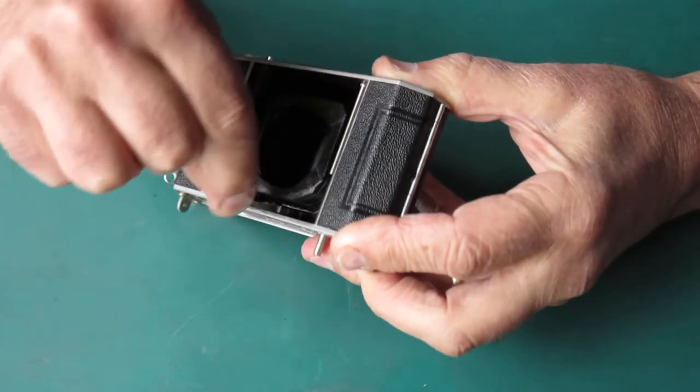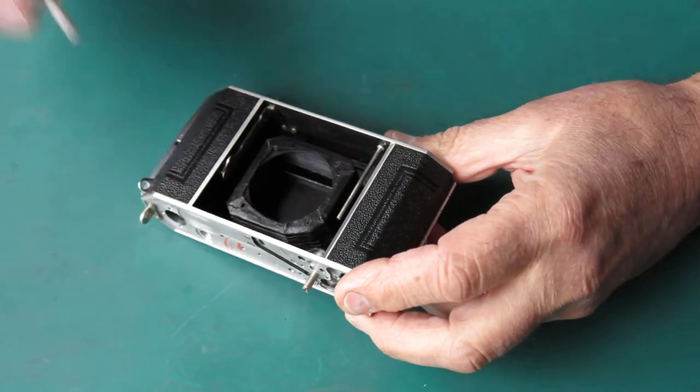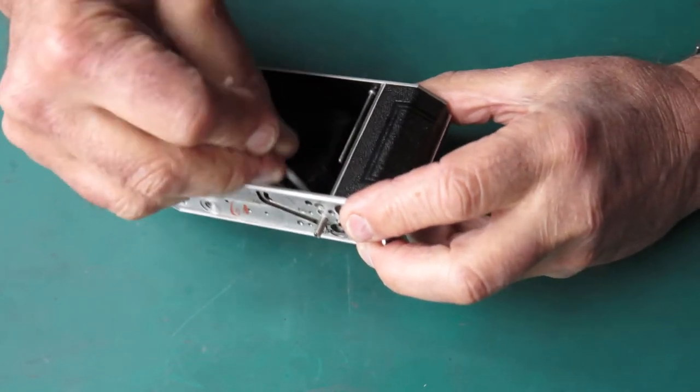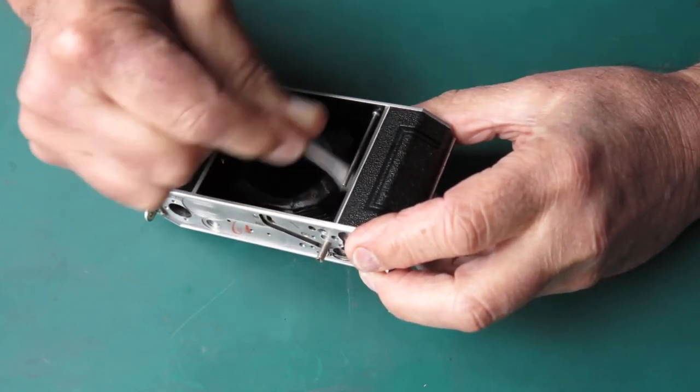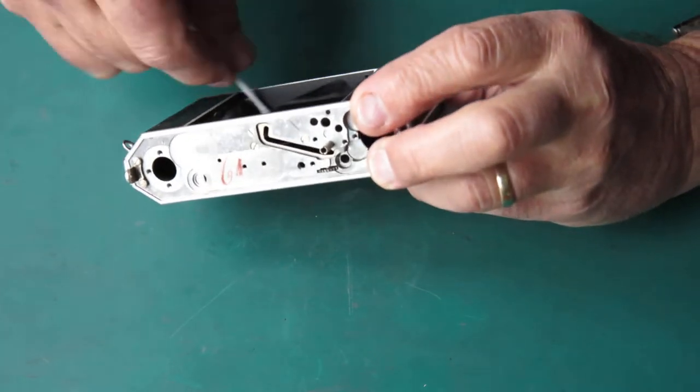Often the best way to shift sand or grit is with a dry paintbrush. Of course you can't do that if you've got grease in there, because the paintbrush will simply find the grease and spread it everywhere — and then the sand will never come out.